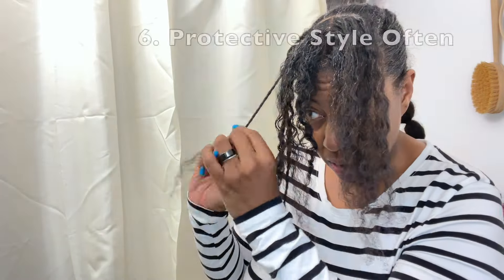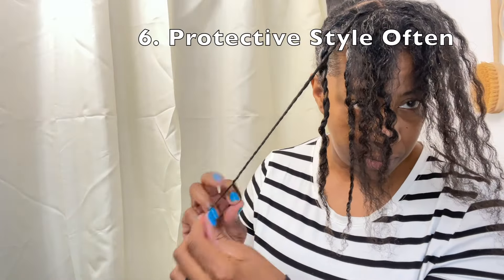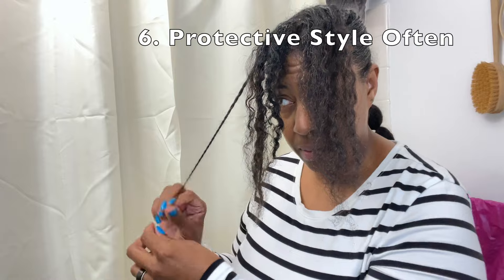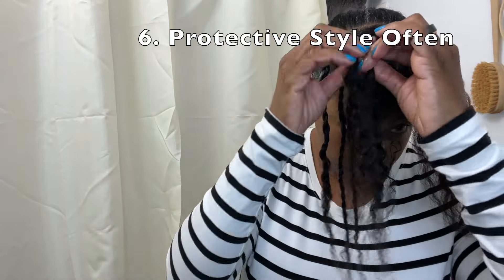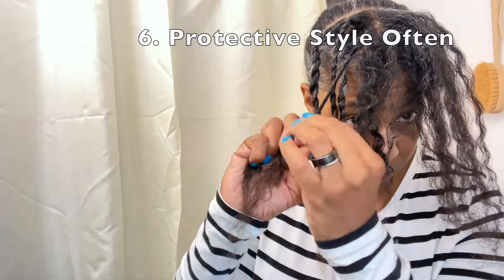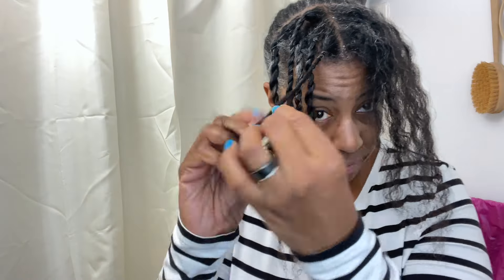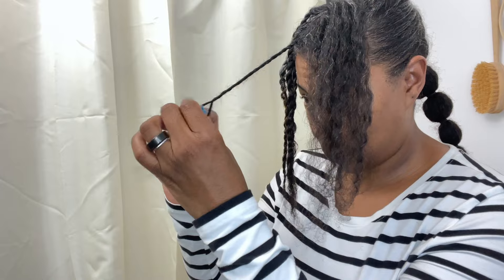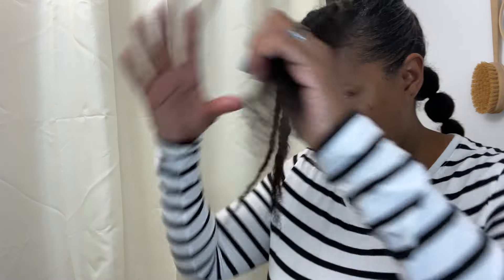Tip six is to protective style more often than not. We all know this is helpful for retaining length, but why? Because it works. When your ends or the majority of your hair is exposed, you will have wear and tear on your hair much more often, cutting down the amount of length that you can achieve. I definitely saved my best and favorite tip for last.